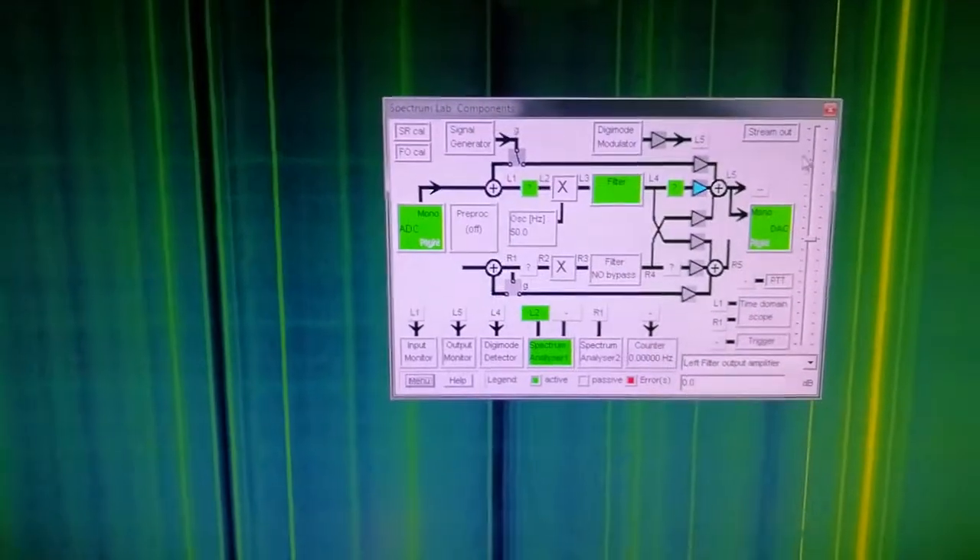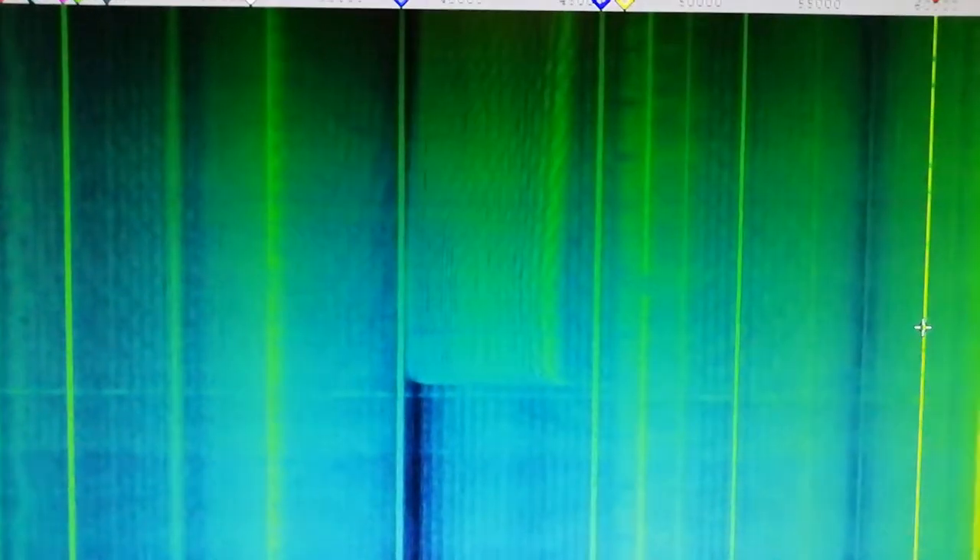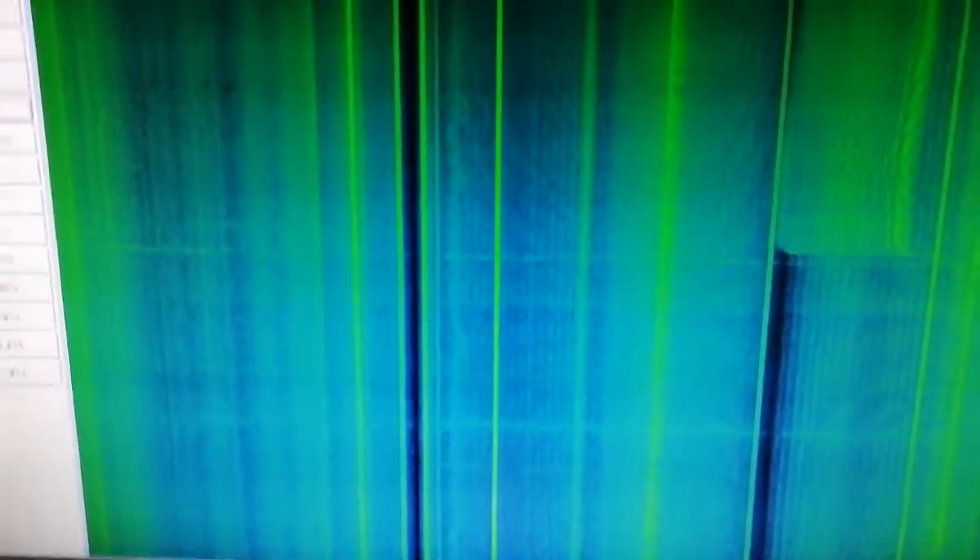One interesting thing that does happen is that every now and then something somewhere will switch on and cause these distortion lines. It is also picking up lightning strikes — very faint ones. These things really should be outside and away from any electrical noise, but you can see local interference can disrupt your signals. If all you're after is that time signal, though — perfect.